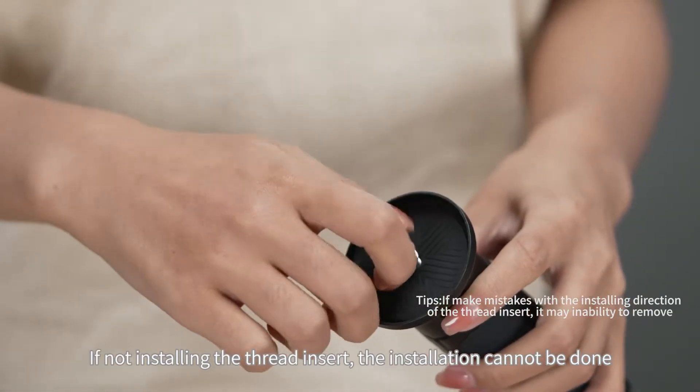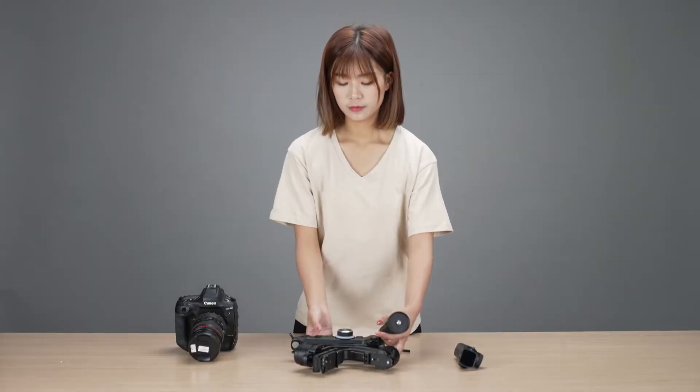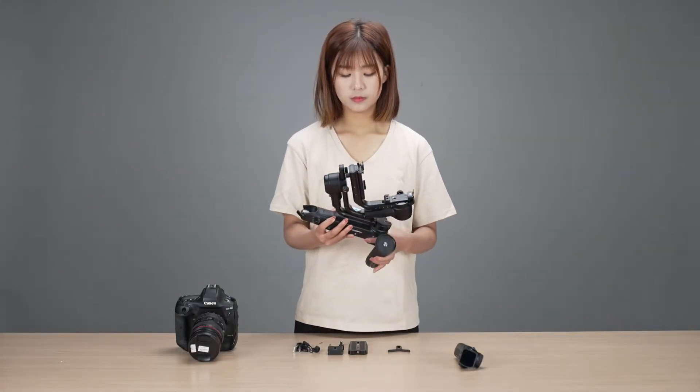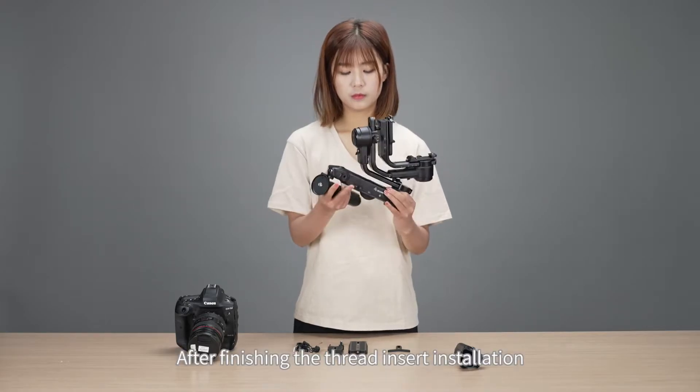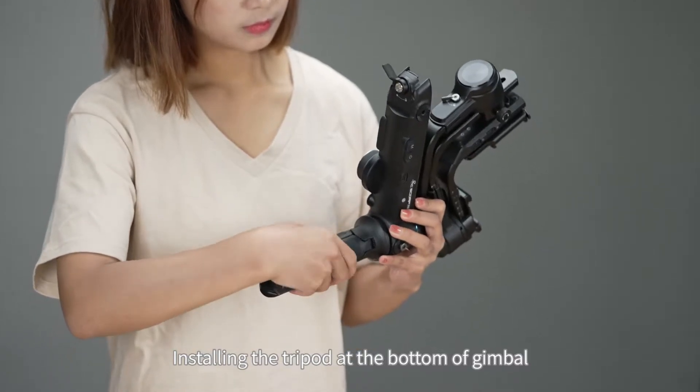If not installing the thread insert, the installation cannot be done. After finishing the thread insert installation, install the tripod at the bottom of the gimbal.